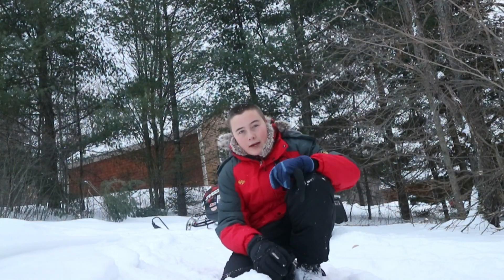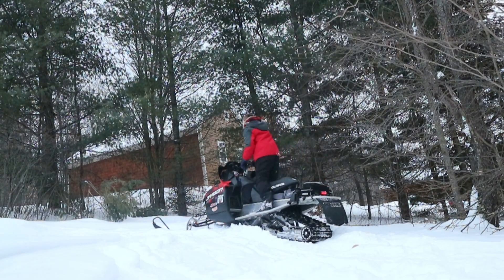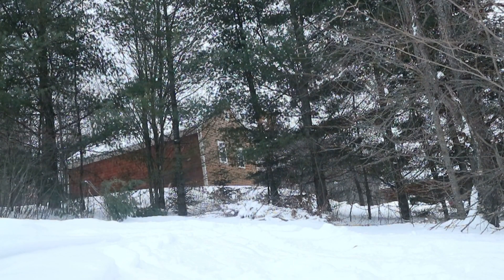Stop the video right now and post if you think I'm going to get stuck in this — we'll find out. Those who posted that I would get stuck, you were wrong because I didn't. I just threw a lot of snow.